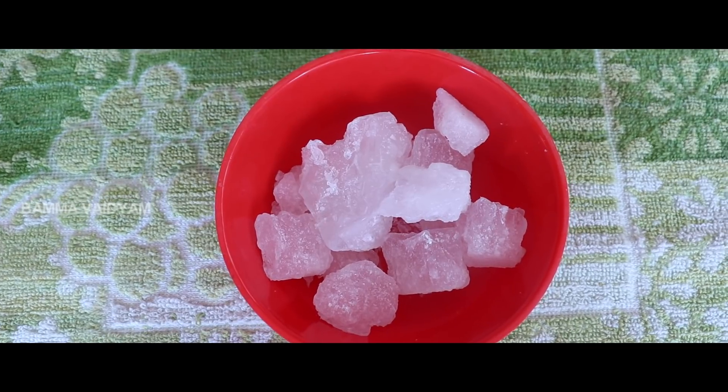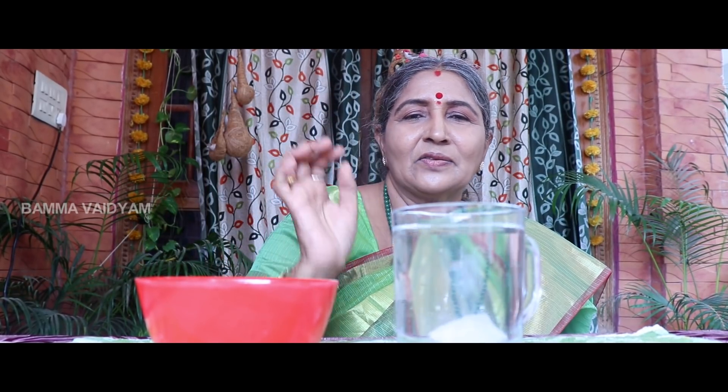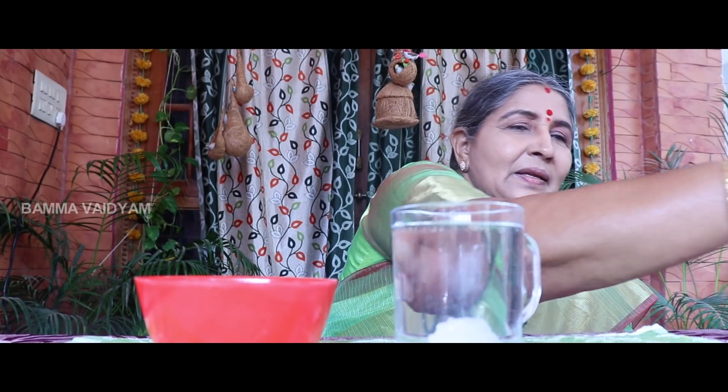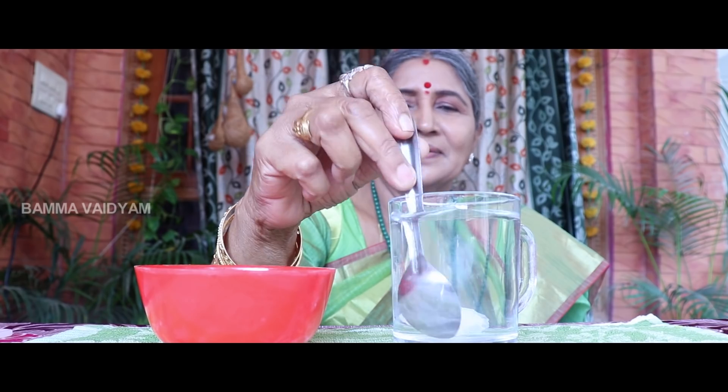In the following days, we are taking water. We will add a glass of water. Put it in the water and put it in the spoon.